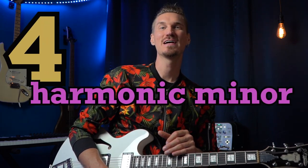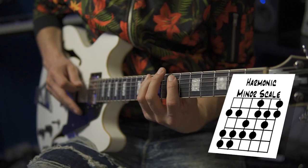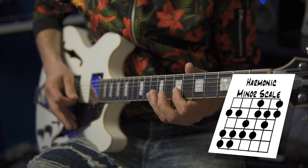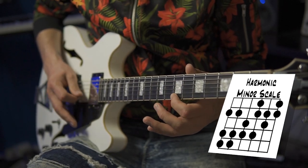Number four is playing some jazzy harmonic minor. Harmonic minor is the minor scale with the raised seventh degree. And when it's peppered in just slightly, it gives a cool edge to your playing, especially in contrast to some basic blues and pentatonic licks.